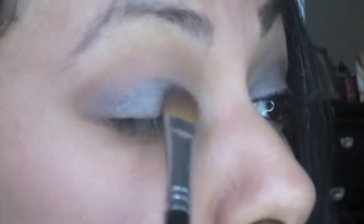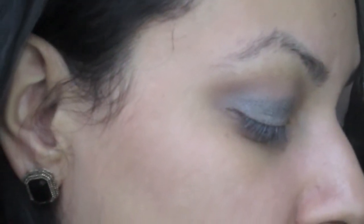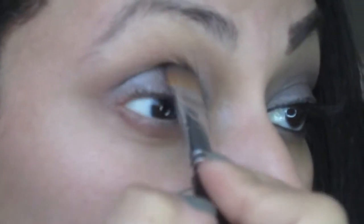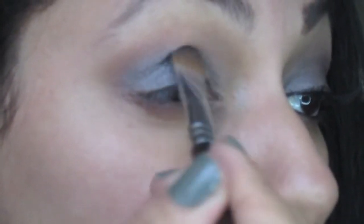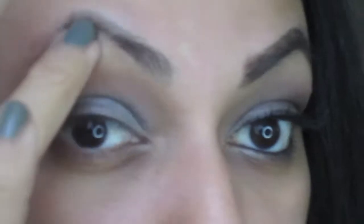I'm facing this way because I have a mirror. If you want to add more product you can go ahead. Just grabbing a little bit more, tapping off the excess, and placing it. You can go past your crease — it should be fine. There's some fallout because these colors do fall out, which is why I didn't apply concealer or foundation yet. Also, I'm letting my eyebrows grow a little bit thicker so they look bushy right now.